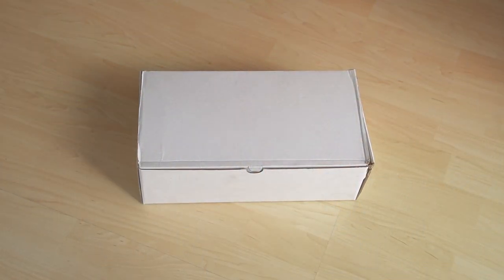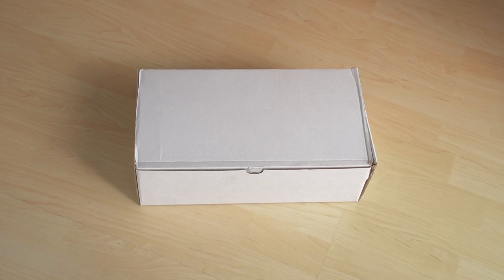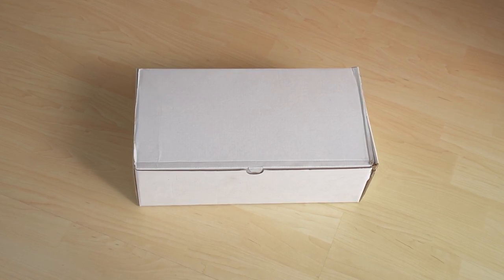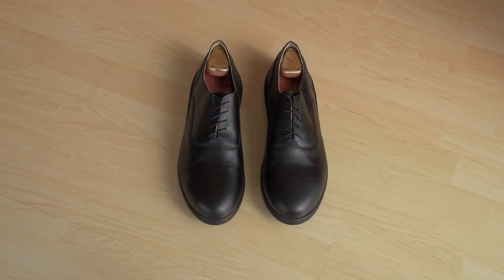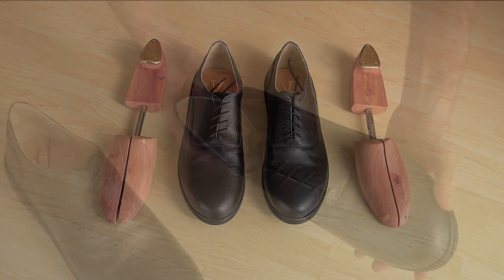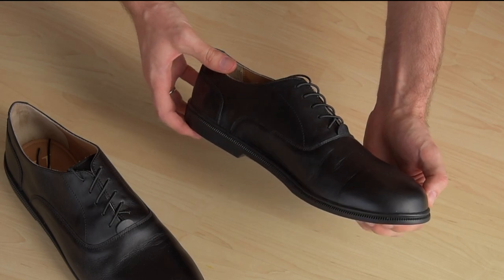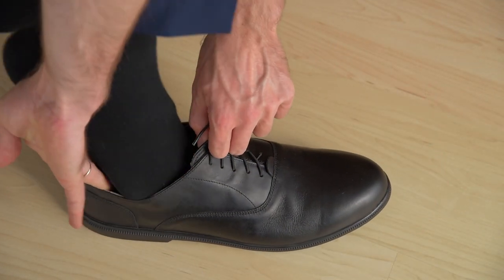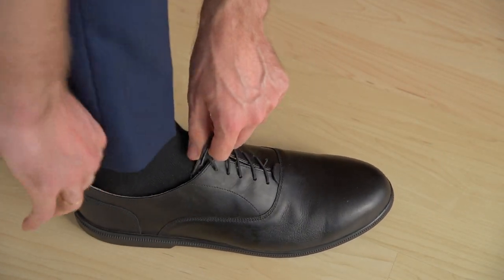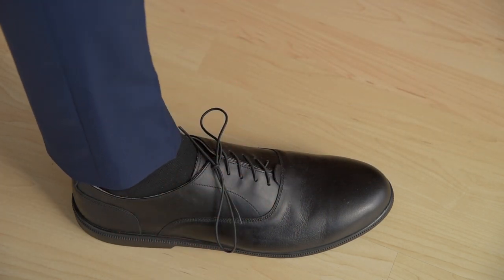The first detail that caught my eye was that the shoe box looked completely ordinary, and maybe even a bit too ordinary considering the price tag on these shoes. Once you open it up, you'll notice that both shoes come in individual dust bags and with shoe trees. The shoe trees help shoes maintain their shape and aid in getting rid of moisture from the inside of the shoe. The shoes themselves are made of full grain leather and come with elastic laces to help slip the shoes on and off quickly. Though I have to say I'm not a fan of the stretchy laces because they seem much too long for the shoe.